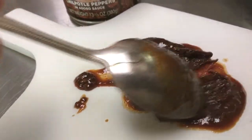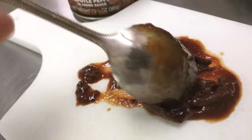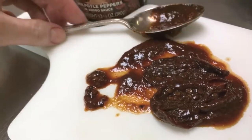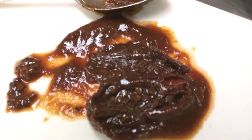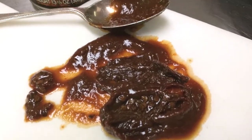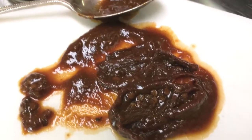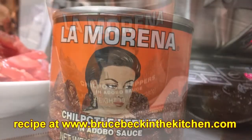I'm breaking one open here so you can see that chipotles have seeds and membranes inside, just like other chiles. So you'll want to clean them up and then thinly slice them lengthwise. And don't forget to save that wonderful adobo — the sauce in the tin. It's sweet, it's hot, it's smoky, it's a little salty.